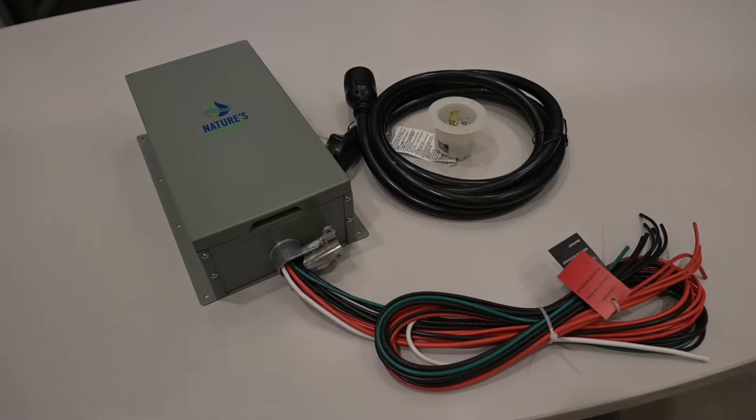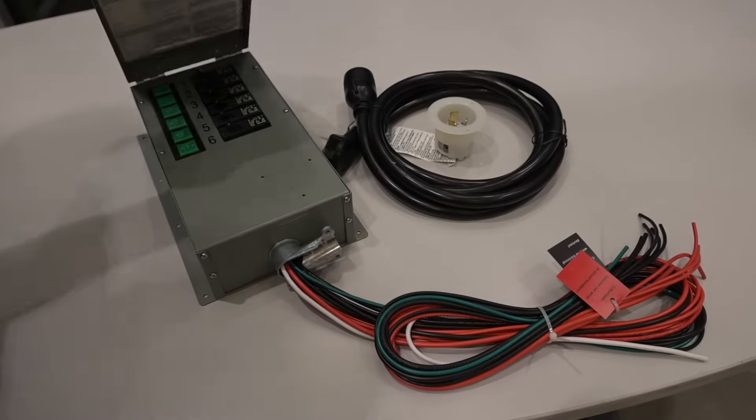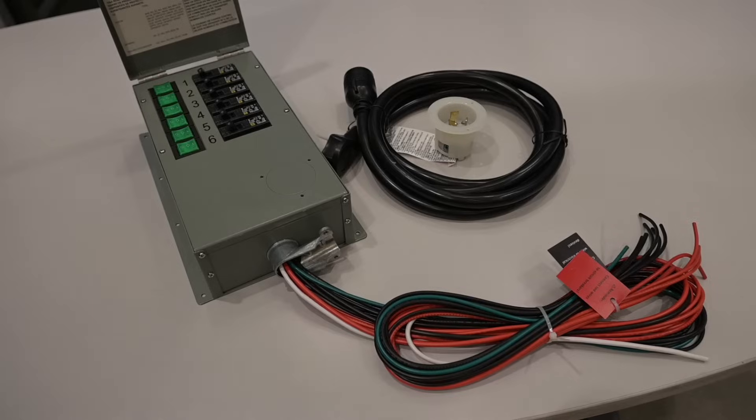Seamlessly integrating solar and wind power into your life should be just that — seamless. With Nature's Generator transfer switches, we made it as easy as flipping a switch. Let's go over the details.